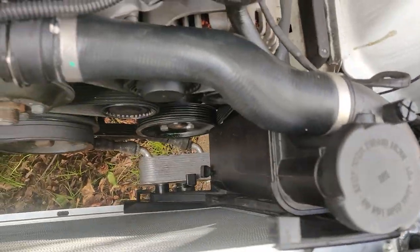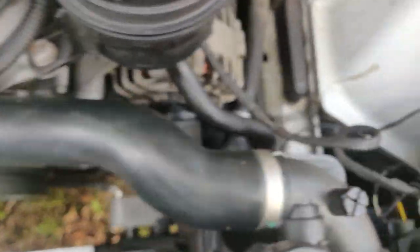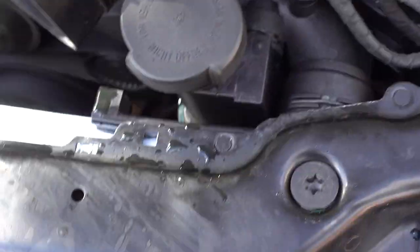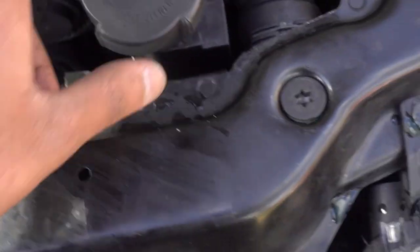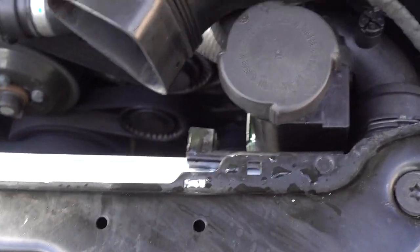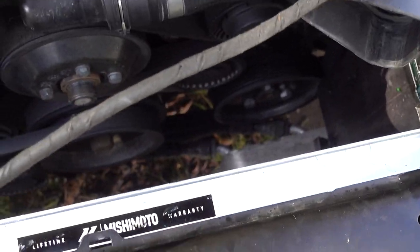I've installed the expansion tank and the radiator hoses. I just filled distilled water into the radiator and kept the car running for a while and bled out the air bubbles — so far so good. I can't check whether it's leaking yet because when I was filling water I accidentally spilled some.